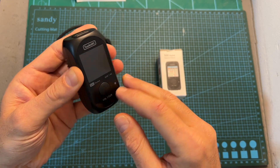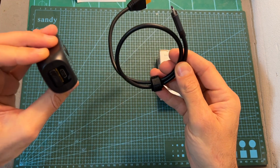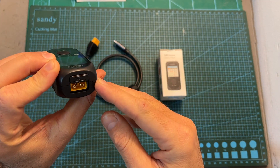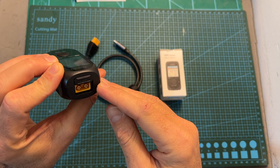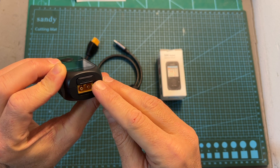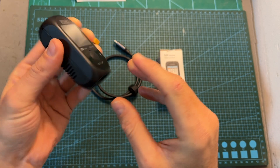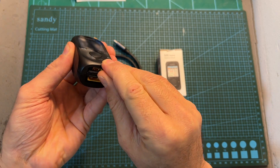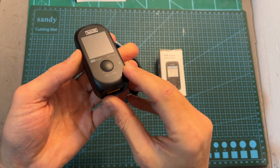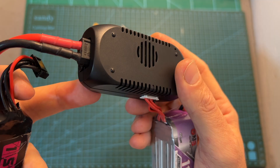It uses a single button for selecting the end voltage per cell and the output current. Its maximum output current is 5 amperes. It can be powered either using a USB Type-C port, which can be used with the SC100 and other USB Type-C cables, or you can also use a power supply, or power it directly from a battery using an XT60 battery connector. Its supported DC input voltage is between 7 to 25 volts. On its other end you can find both XT30 and XT60 battery connectors used for charging the connected battery.